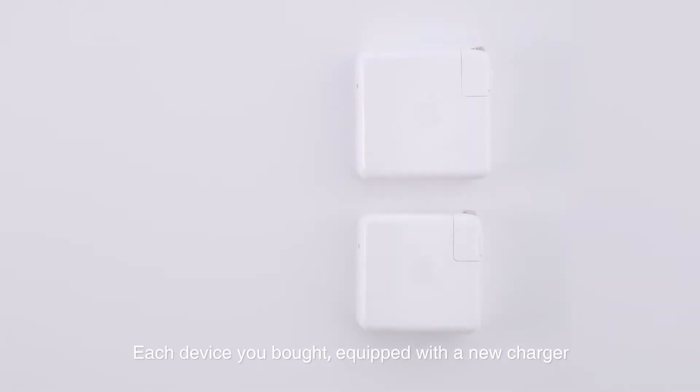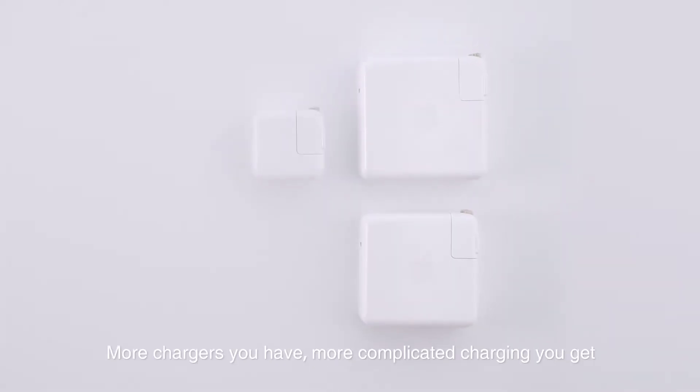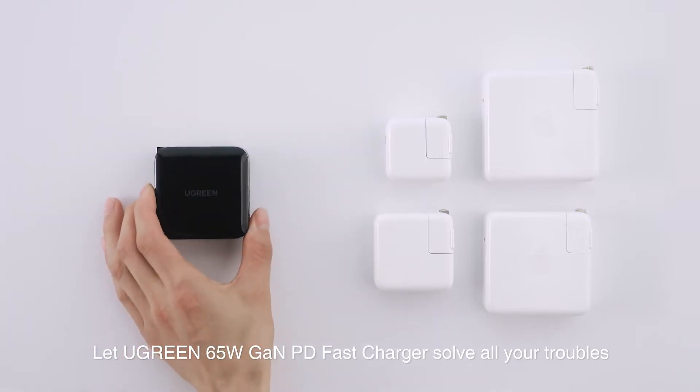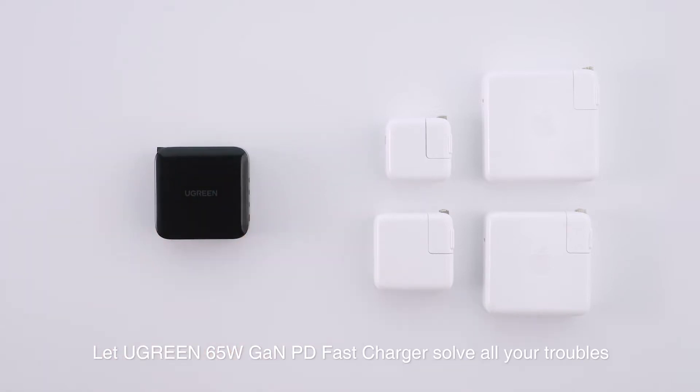Each device you bought is equipped with a new charger. The more chargers you have, the more complicated charging gets. Let the Ugreen 65 Watt Gallium Nitride Fast Charger solve all your troubles.